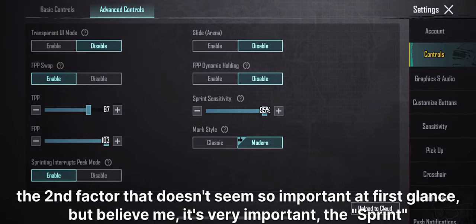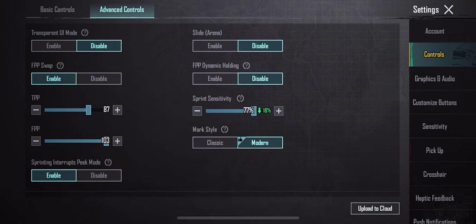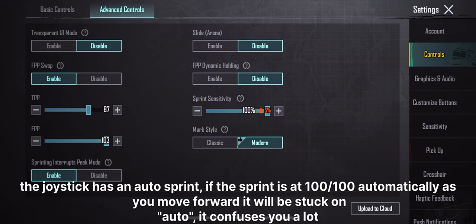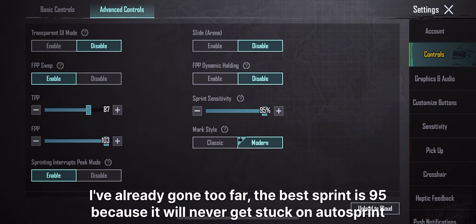The second factor that doesn't seem so important at first glance, but believe me, it's very important — the sprint. A lot of people make the mistake of playing with it at 100-100. Please, if you see this, stop doing it. It's a very big mistake — it drags you down. The joystick has an auto-sprint, and if the sprint is at 100-100, automatically as you move forward it will get stuck on auto, which confuses you a lot. The best sprint setting is 95, because it will never get stuck on auto-sprint.